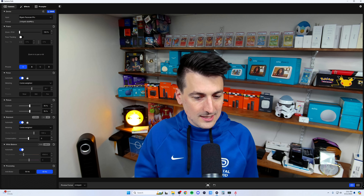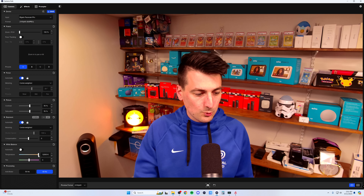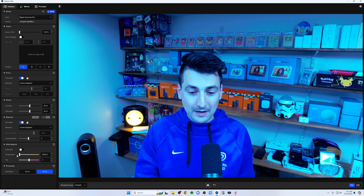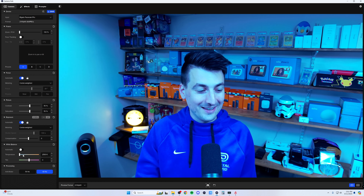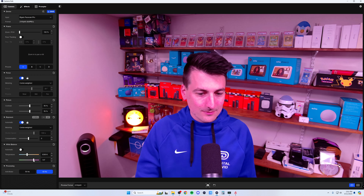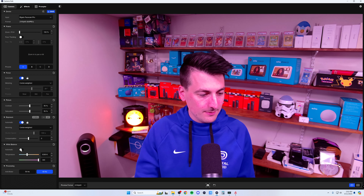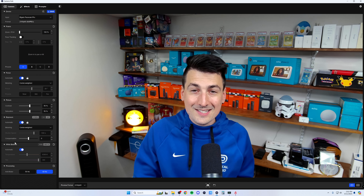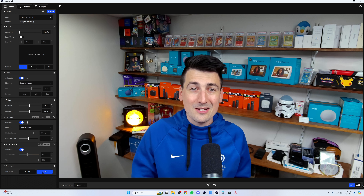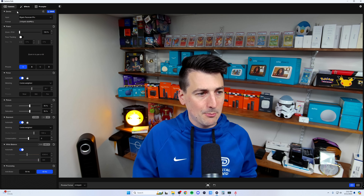Same thing for white balance — we can adjust the color temperature from 12,000 Kelvins all the way down to 2,500. We have a tint as well, minus 300 all the way up to 300. Let's go back to automatic there. And then lastly, we have processing with anti-flicker at 50 or 60 Hz — just pick whichever works best for you. That's a look at the camera features within Camera Hub.